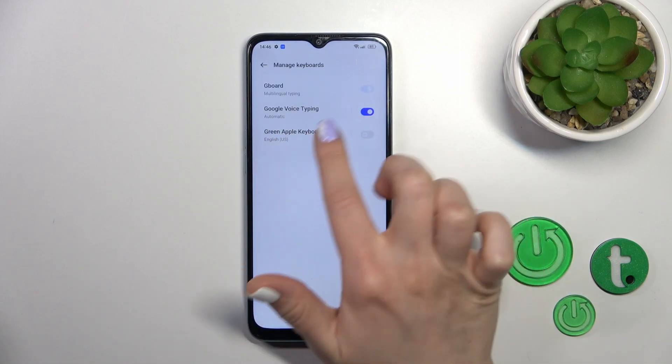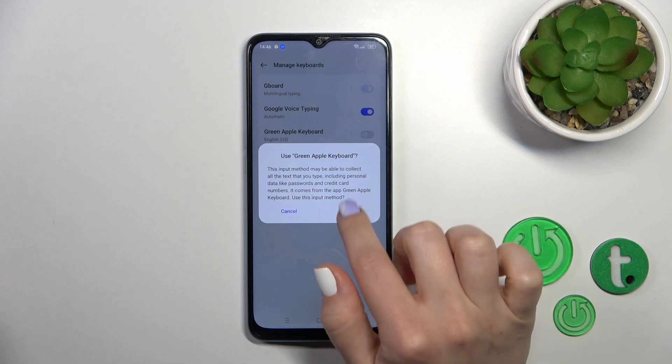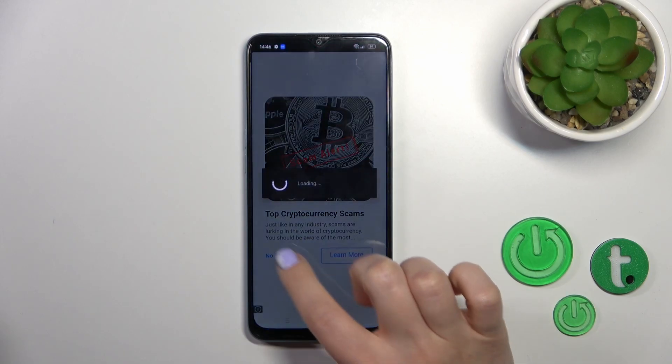Then click 'Enable in Settings' and select green Apple keyboard. Click once on the switcher, tap to activate, and go back. Click to switch input methods and switch your current keyboard to the green Apple keyboard.